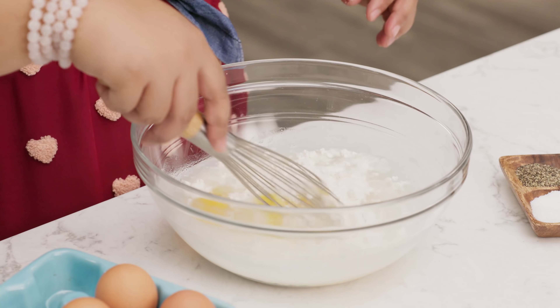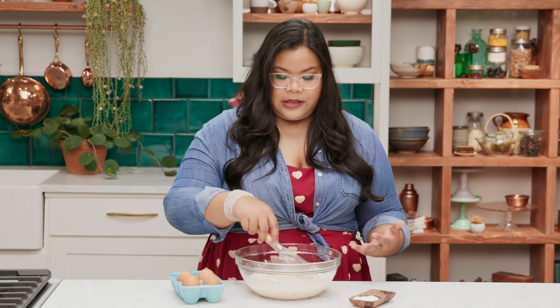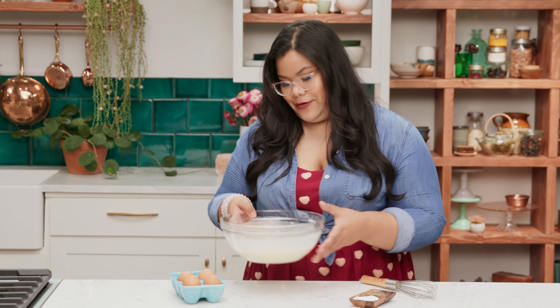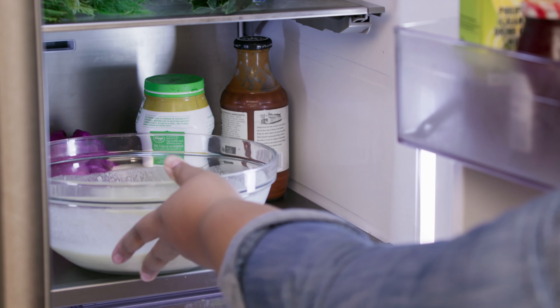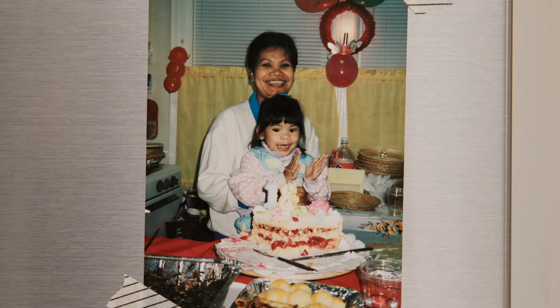First up is the crepe batter — super simple to make. All you have to do is mix up some flour, two eggs, a little salt, and just give it a good whisk. Now when you think of a fresh spring roll, you think about those transparent rice wrappers, but this is a lot heartier, but still super light. Now I'm going to let this rest in the fridge for half an hour.